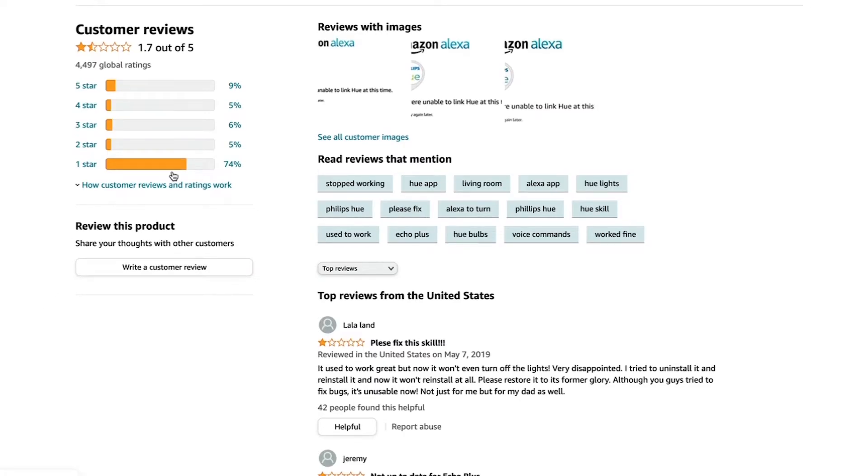I eventually figured it out despite my husband thinking I was crazy and that I should give up — because he believed it was basically Philips' way of screwing its customers by disabling the Echo app and forcing us to purchase the bridge. I was not going to do that.